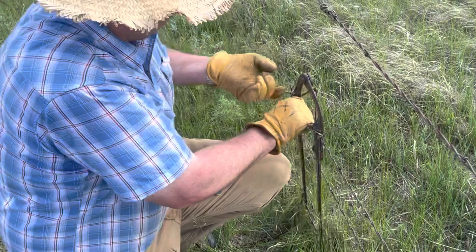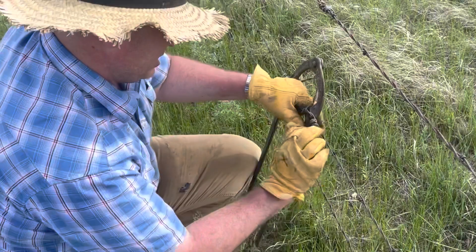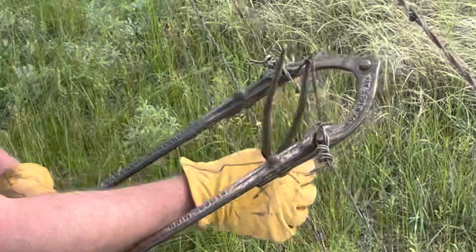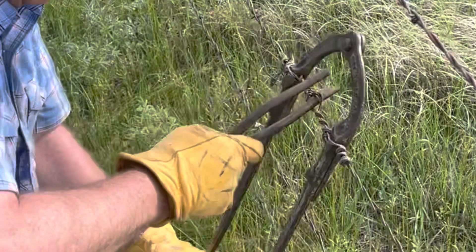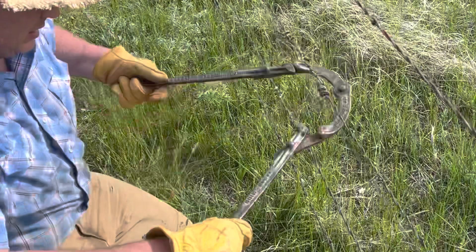What our lovely president is doing, folks, is trying to fence us out of our own ranches and farms. That's what he's doing. Him and the Bill Gates mobsters are out there buying up land in North Dakota now. Sad. There we go — a little better example.